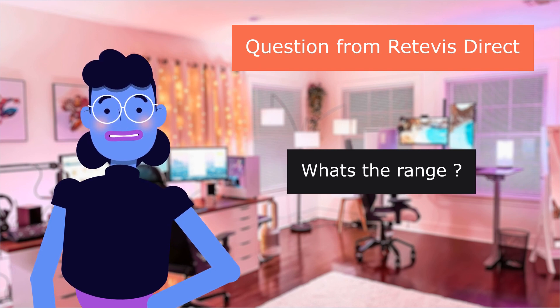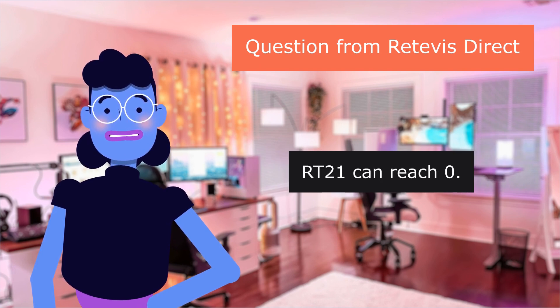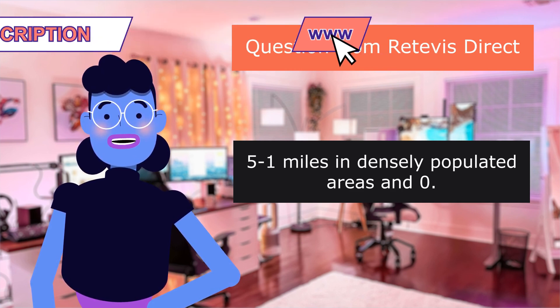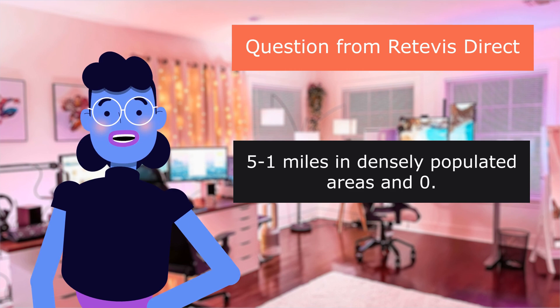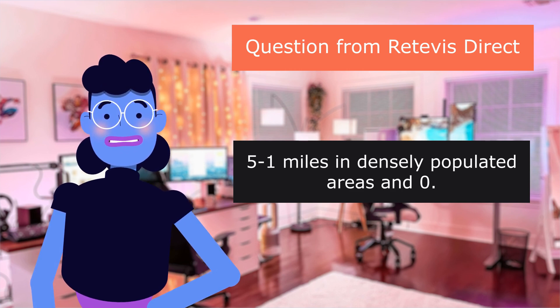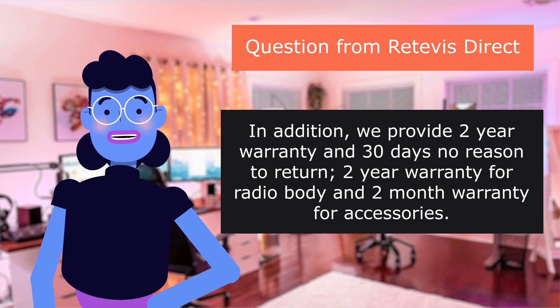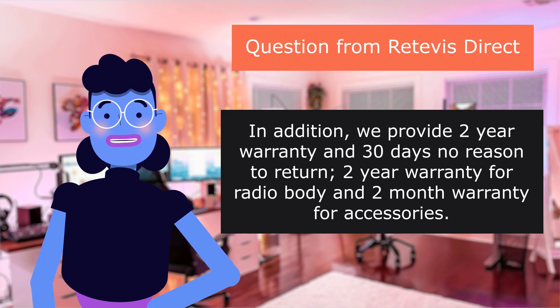Question about range: The RT22 can reach 0.51 miles in densely populated areas. We provide a two-year warranty and 30 days no-reason return — two-year warranty for the radio body and two-month warranty for accessories. Feel free to contact us by Amazon email. — Angela.